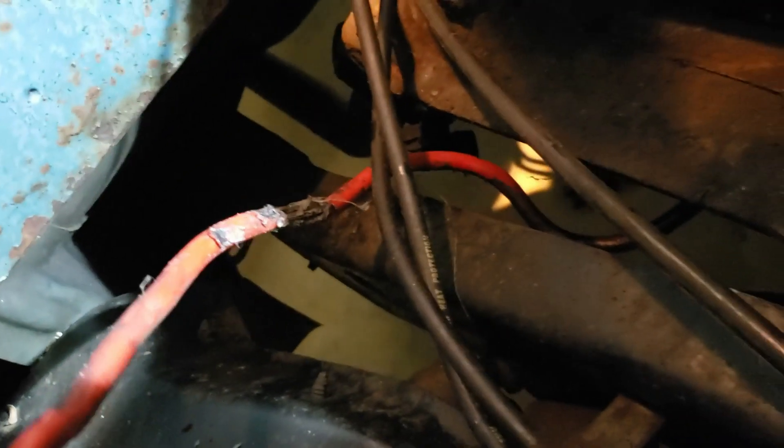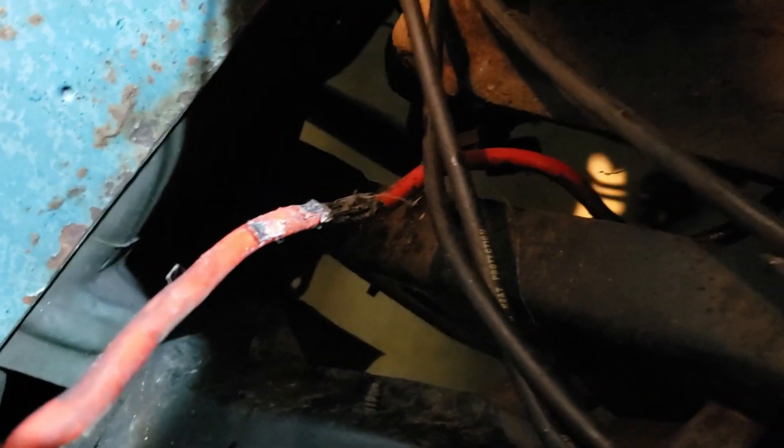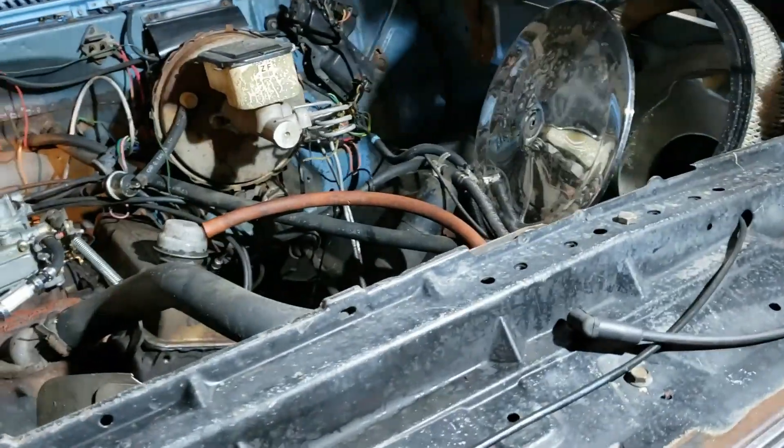I saw smoke coming from right in there, and that is where the starter resides. Then I saw duct tape on the main lead and pulled that off — well, that doesn't look too freaking good. That probably ought not to be ignored, so that's going to have to be replaced.